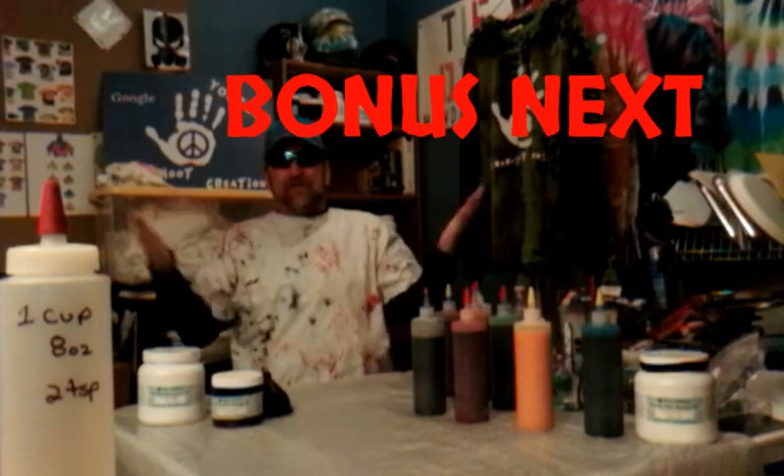The washing machine's done outside and we're ready to bring in a t-shirt to start twisting up some of these and putting on some of the dye. So, to the next video — this is Crapshoot Creations.